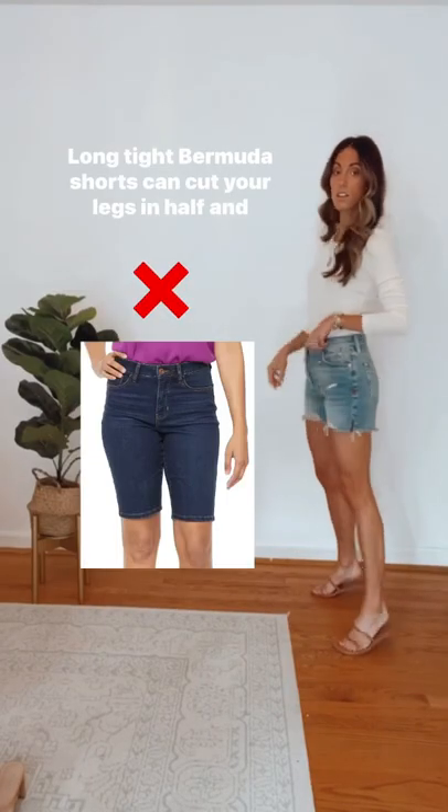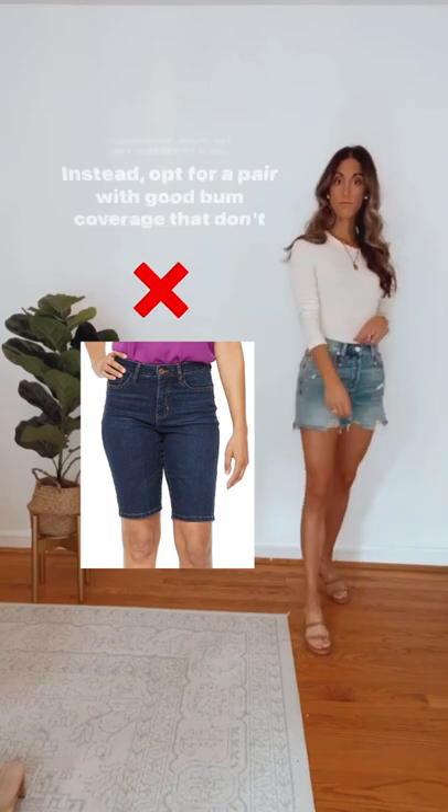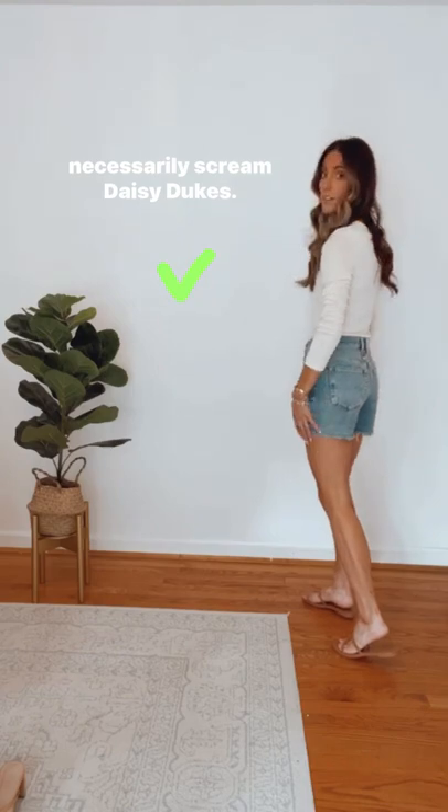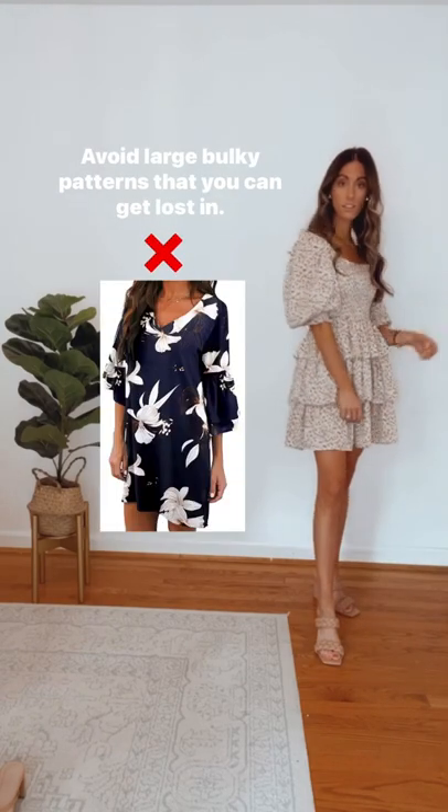Outdated fashion styles to update: long Bermuda shorts can cut your legs in half and appear out of proportion. Instead, opt for a pair with good bum coverage that don't necessarily scream daisy dukes.